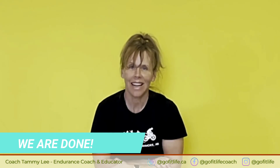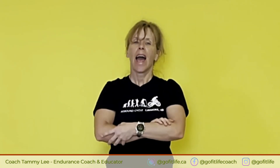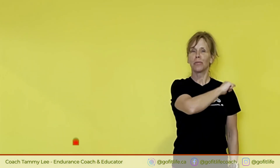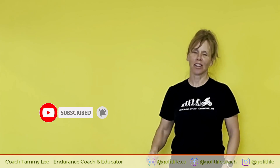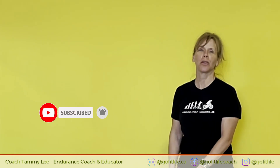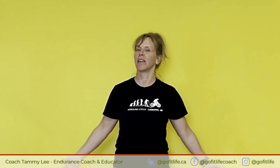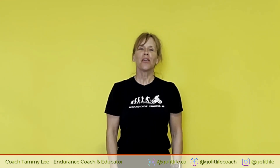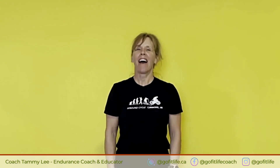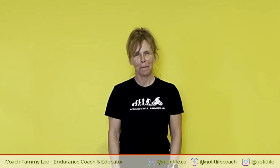Thank you very much for joining me today. I hope you found this useful and enjoyed this. Make sure you subscribe to my channel, like, and please answer my questions and comment — share some information about yourself. I'd love to learn about your riding and who you are and where you are and how you're doing. Stay tuned for more videos coming soon and have a fantastic day. Happy riding. Bye.